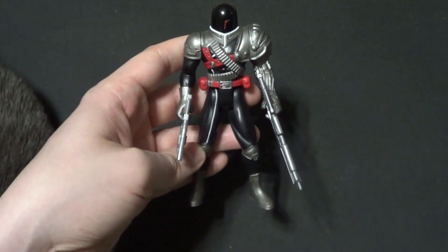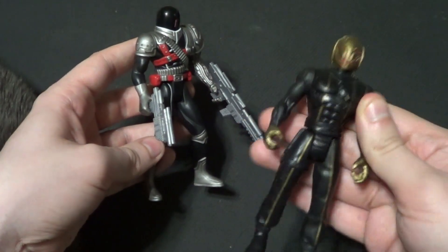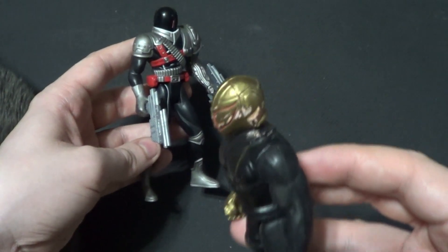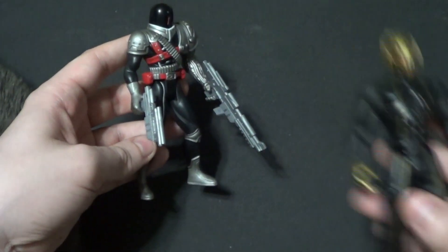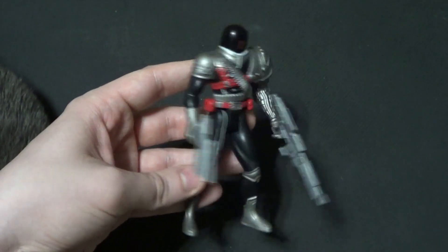I haven't reviewed that Ultraman, but I will. And I won't be reviewing this Skug, but I want to get more Skugs in the future. This guy was like two bucks, but you can see he's real beat up and doesn't have accessories. I haven't reviewed that Skug or that Ultraman, but I have reviewed all the Power Ranger figures I just showed you.